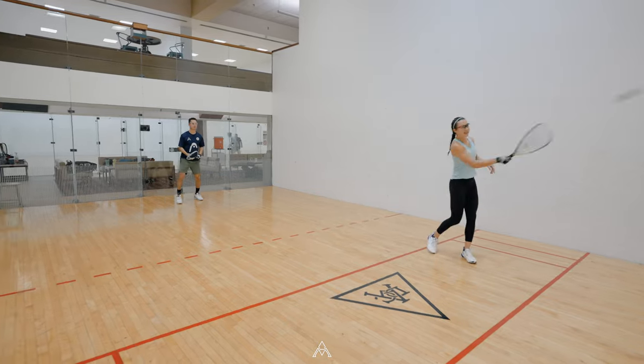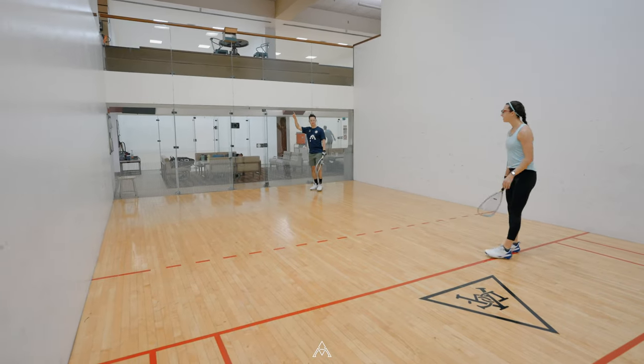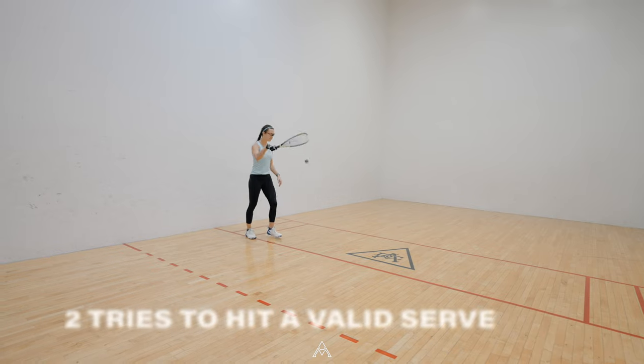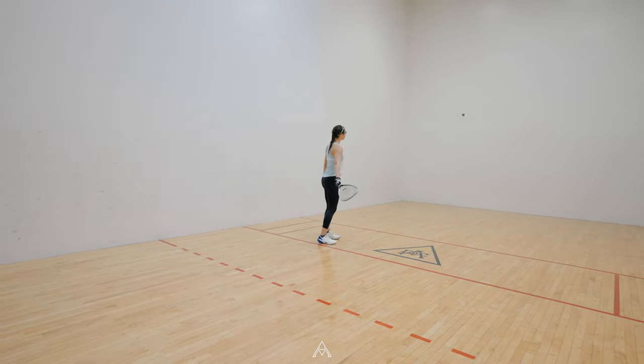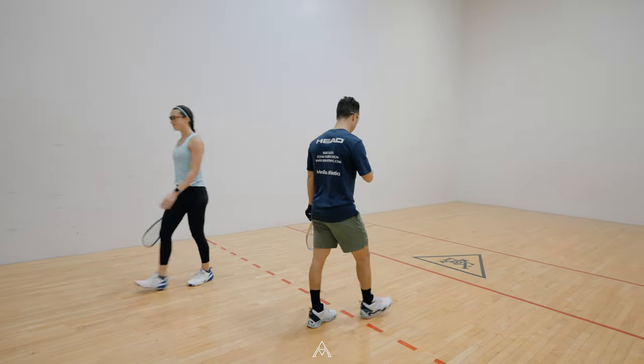If the ball doesn't bounce before the back wall, it is called a long serve and is also a fault serve. You get two tries to hit a good serve. If you hit two consecutive faults, you lose the serve and the opponent gets to serve.